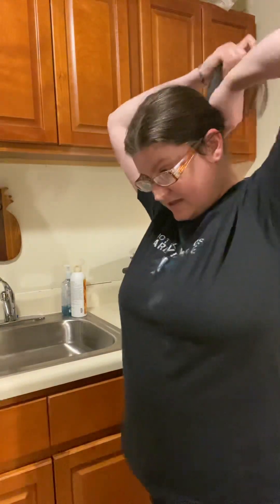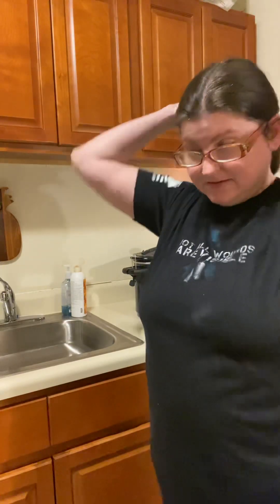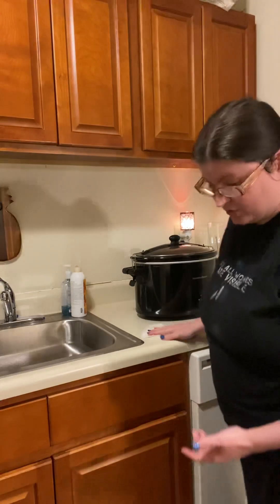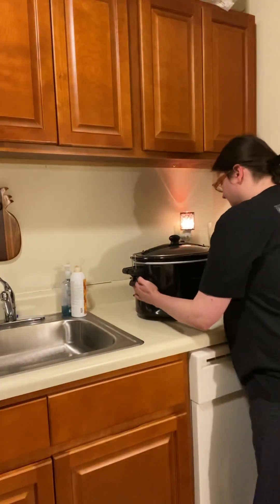So we made a roux. In about 15 minutes, you'll notice it gets a little thicker. Technically, you're not supposed to put that in until about an hour before it's done, but for the sake of showing you guys how to make a roux, that's how it's done. It shouldn't be a problem — I've never done it this early before.